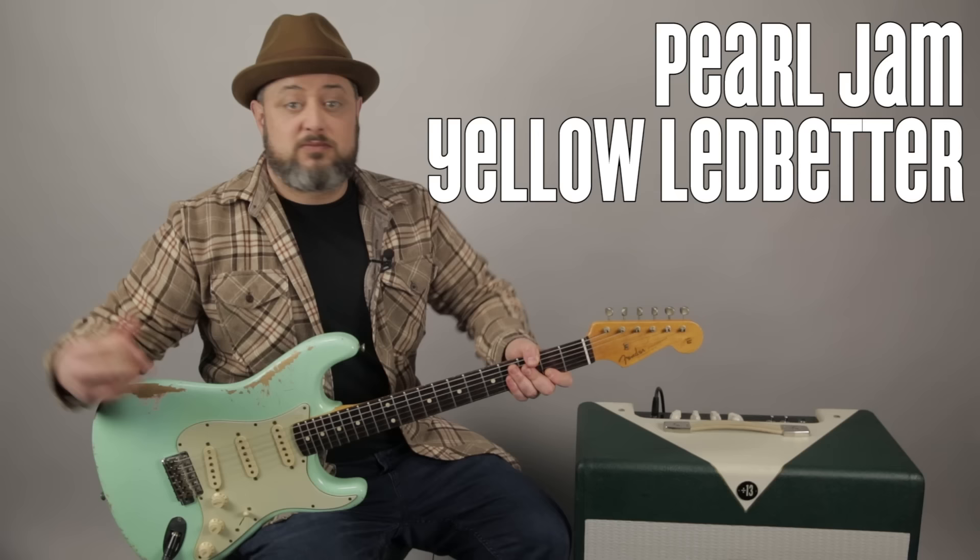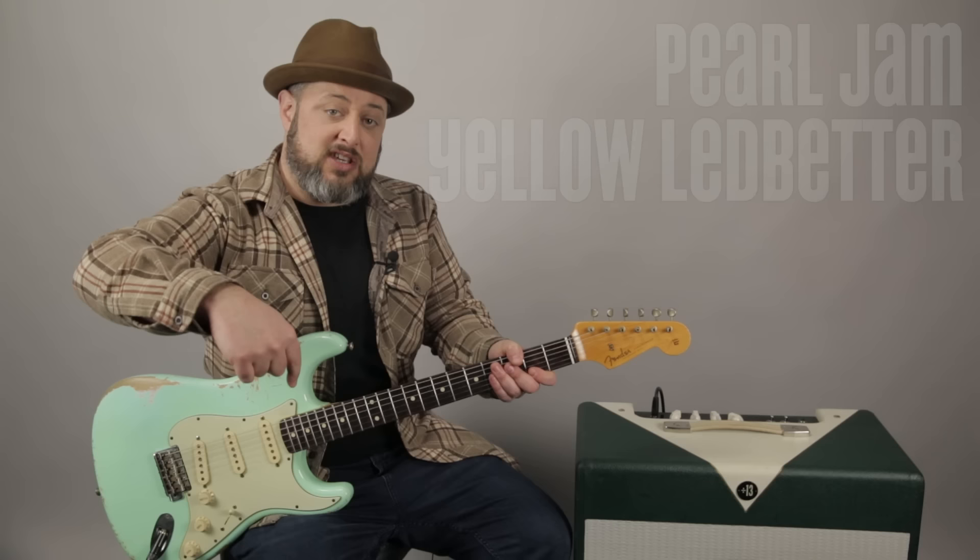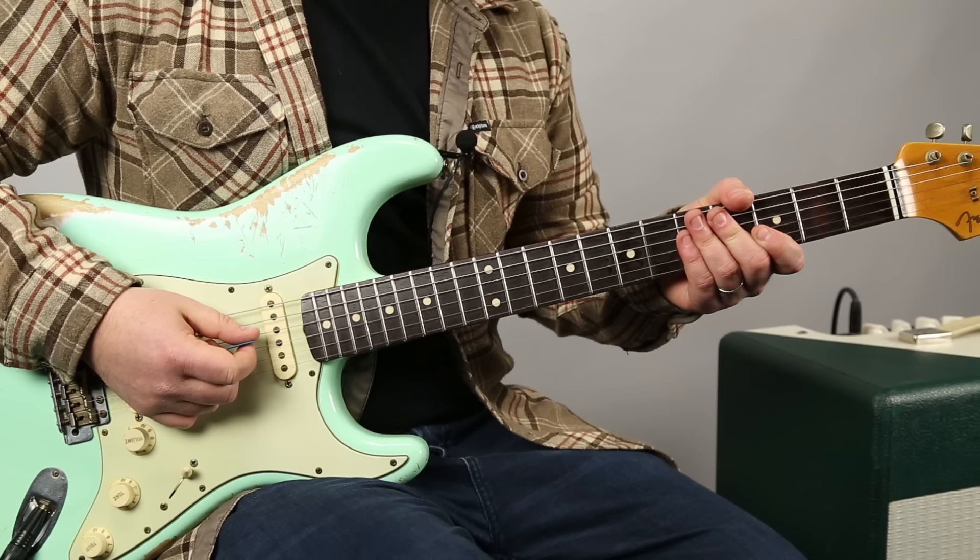Hey, what's up you guys? Marty Schwartz here with Marty Music. Going to break down this awesome Pearl Jam song for you guys right now. Marty Music is my thing and I really appreciate you supporting it. I've got a link in the first comments that can take you to the site where there's a bunch of free courses that can help you. Let's break it down.